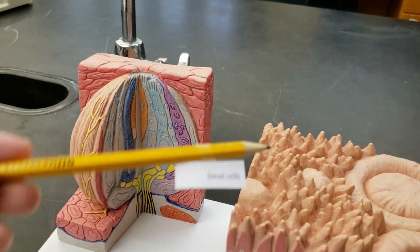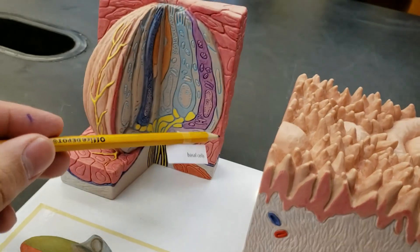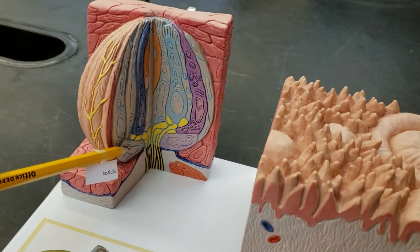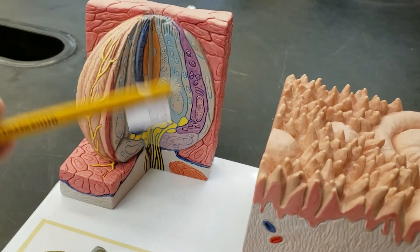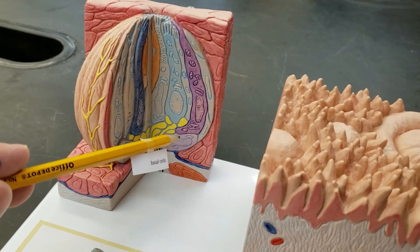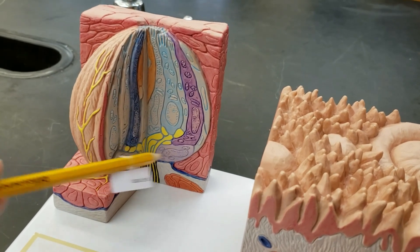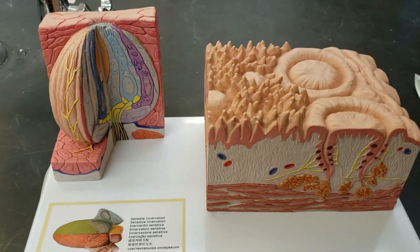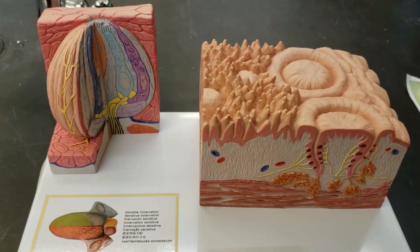And lastly, finishing up this video with the basal cells. Those gustatory epithelial cells have got to be replaced at some point, and these basal cells down here will lead up and take over once the others wear out — so there's always a replacement ready to go. And that's it for this one. Pretty easy, pretty succinct. Good luck and happy tasting.